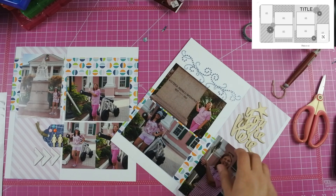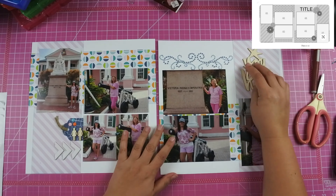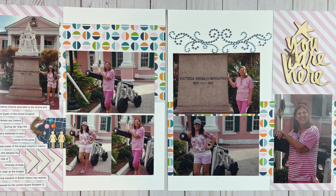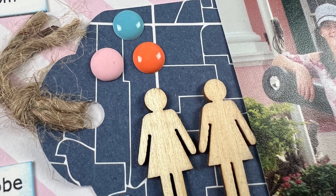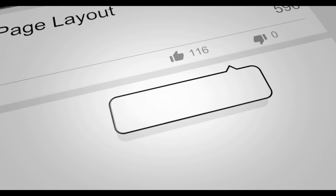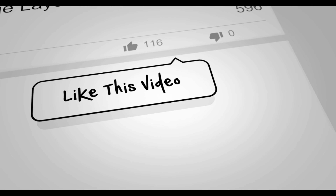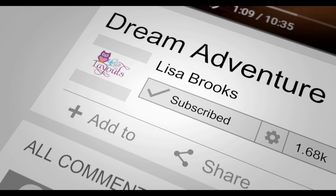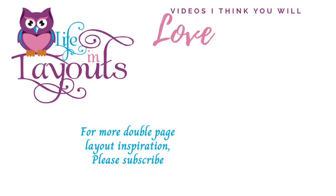I hope that you guys will join us over on the Scrap Now Sleep Later Facebook group. Here is my final layout as well as some close-ups. I did put my journaling on off camera and I really just pulled from the internet the historical information from this spot. If you enjoyed this video, if you wouldn't mind giving me a thumbs up I'd really appreciate it. If you haven't done so already and you want to see more double page layout inspiration, make sure you hit that subscribe button. Thanks everyone for watching and I hope that you have a scrappy day.